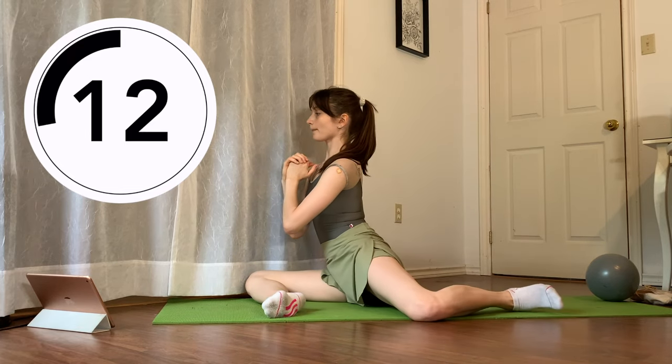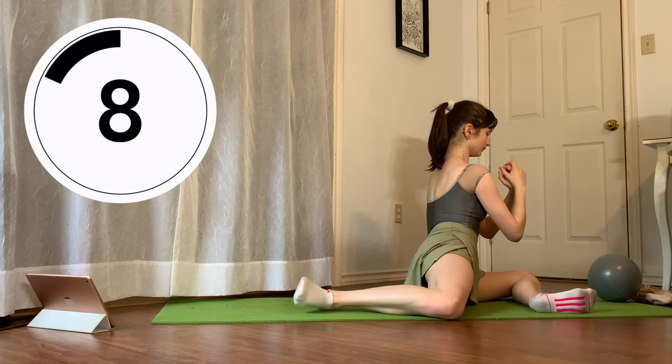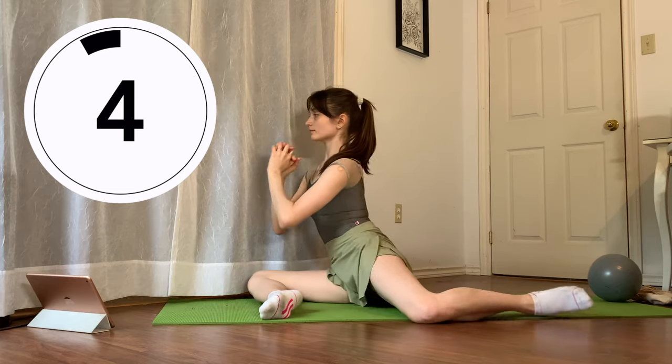Even though we haven't quite gotten to internal rotation just yet, you want to make sure that you're squaring off your hips here in this double stag position. Make sure that you're not leaving that back hip behind.